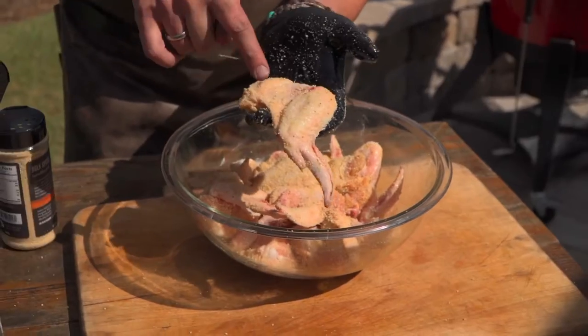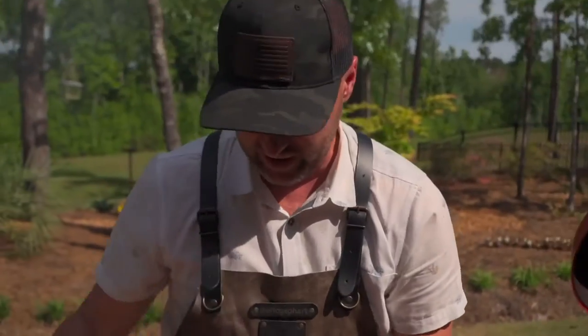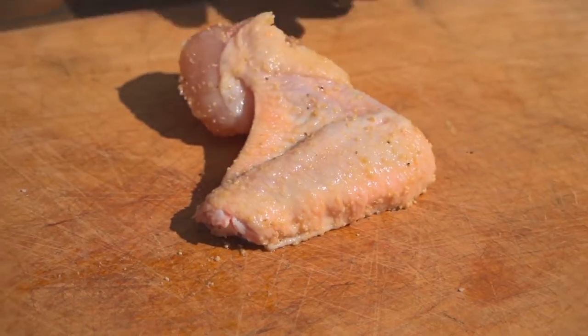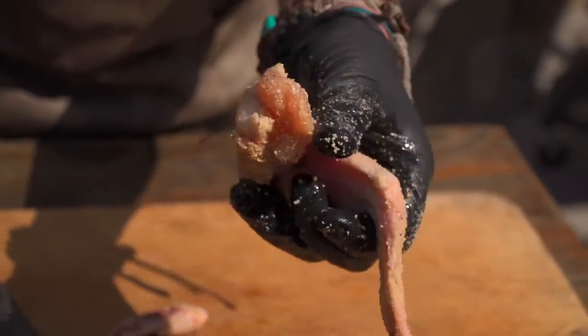I'm leaving the wing tip on there, and the drumette and the wingette. If you want to separate those, just buy them already cut off, or take your knife and slice it off. But when it's all together like this, I like to call this the king wing.